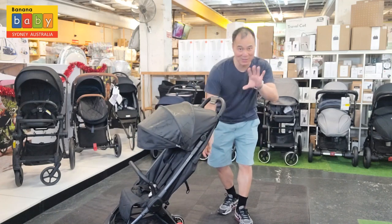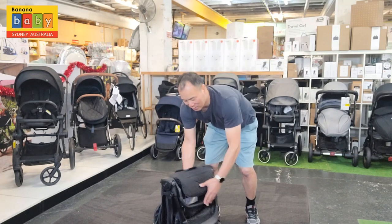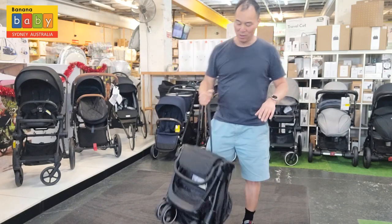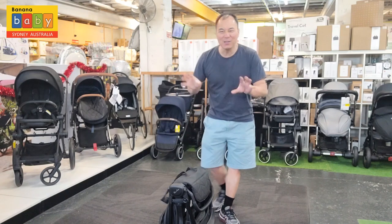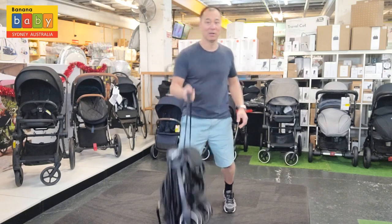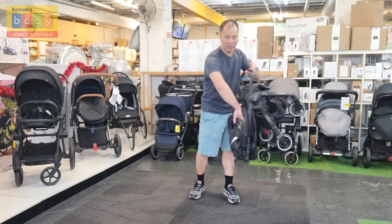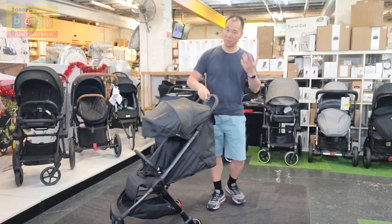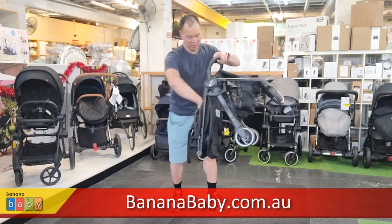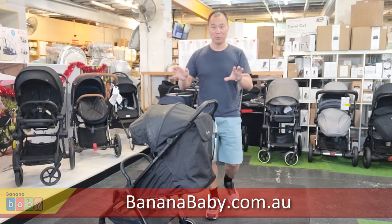You can also close it with the seat down. When folded, only the wheel touches the ground, not the actual fabric, which is nice. To open it, flip the lock and lift it up. The Silver Cross Click is now available at Banana Baby.